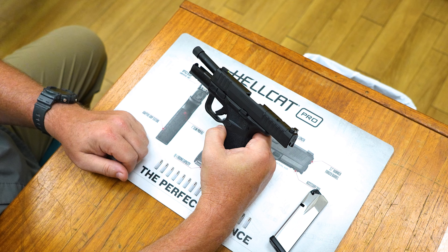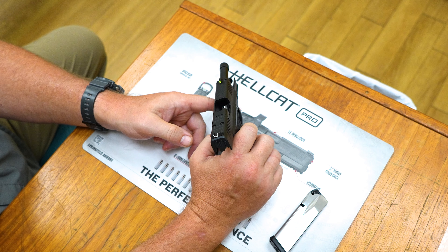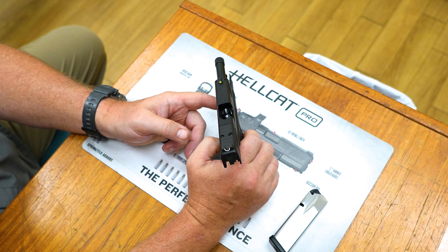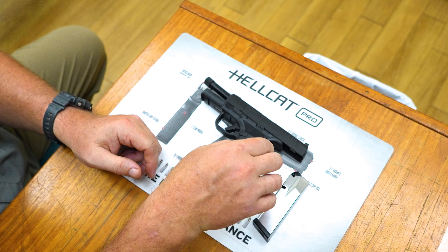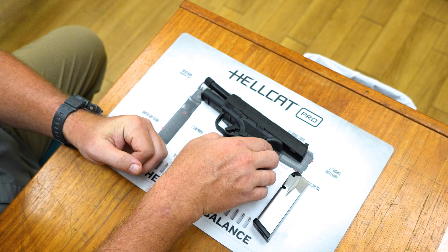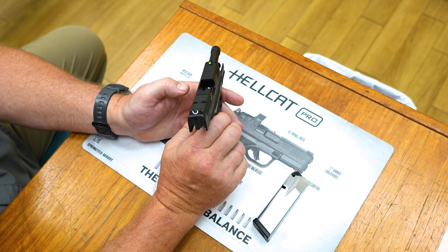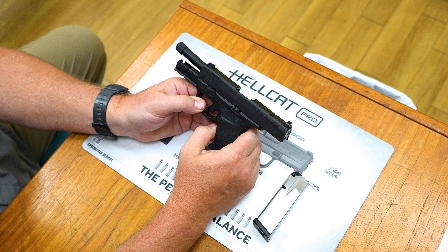Once that's locked in there I can perform my check. I can visually look inside the chamber to see if there's anything there, and then I'm going to do a physical check — I'll take my finger and place it in there to feel and make sure there's nothing in there. The reason we do that is this firearm, like any firearm, is a machine and sometimes machines don't work correctly. If you have an issue with your extractor it may not pull that round out of your chamber. This way I do a good physical and visual inspection and I know the weapon is 100% safe.